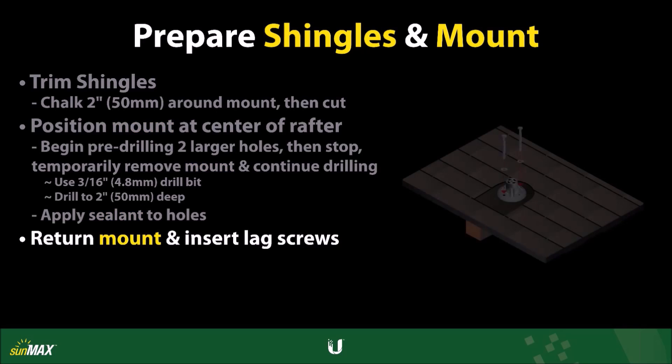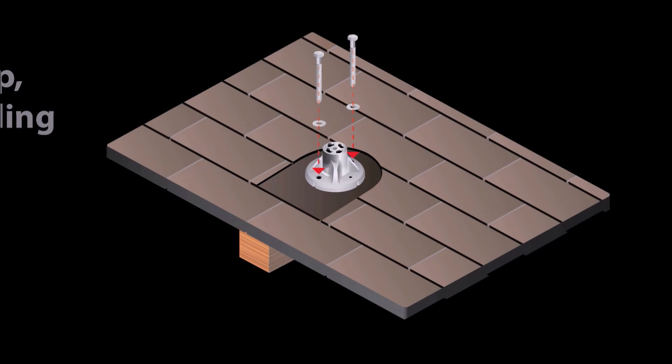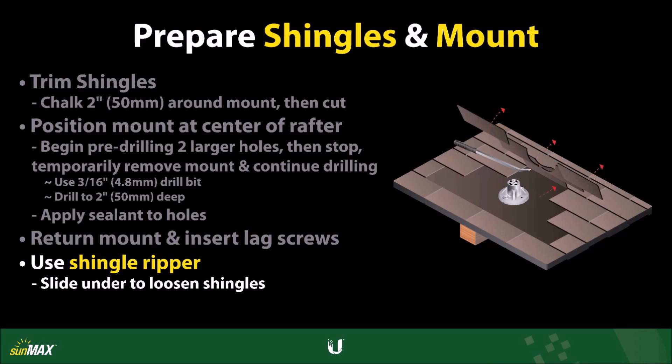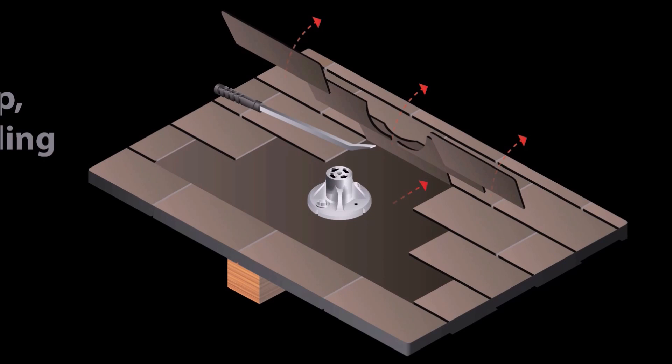Position the roof mount back into place and secure it to the roof structure using the provided lag screws until it is fully seated. Slide a pry bar, or shingle ripper, under the roof shingles where the flashing is to be installed, to break the bond between the roof courses.